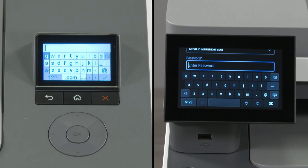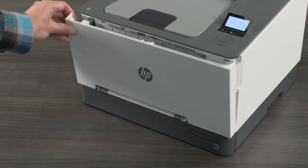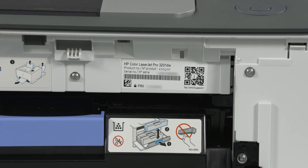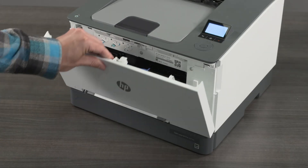The default password is the printer PIN number. To find the PIN, open the cartridge access door on the printer. Locate the label on the inside of the access door to view the printer PIN, then close the cartridge access door.